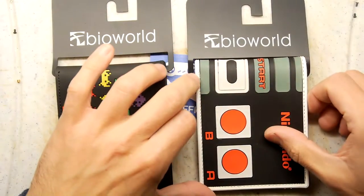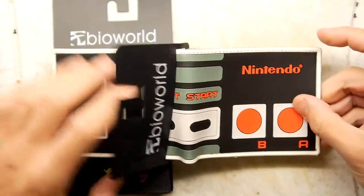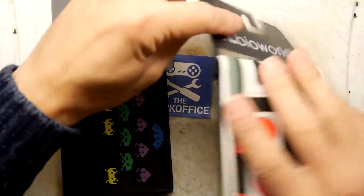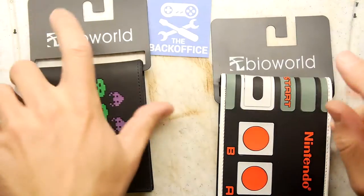I was at the show and I asked the vendor how much this particular wallet was and he said £15. I said okay, I'll have a look on the internet later, which I did, and I got these two wallets for £9 delivered from eBay, so I'm not going to complain about that — that's pretty good value.